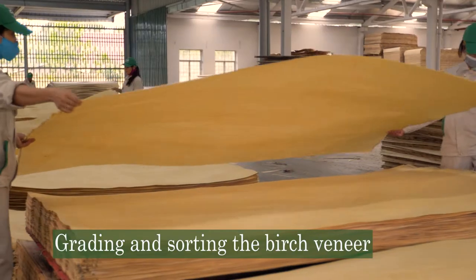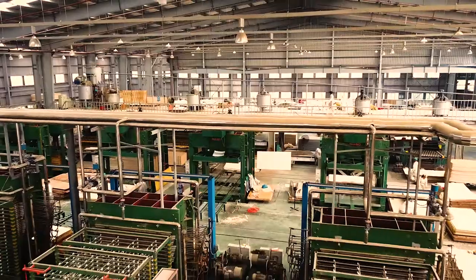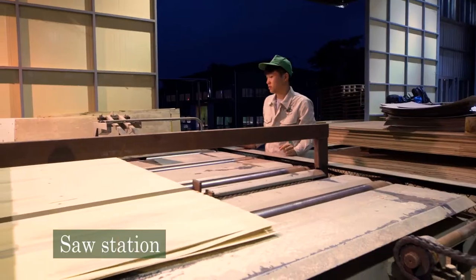In this area you see us grading and sorting the birch veneers, and then behind that you see us grading and sorting the core veneers. This is our saw station where we cut the panels to the exact length and width per the order of the customer.